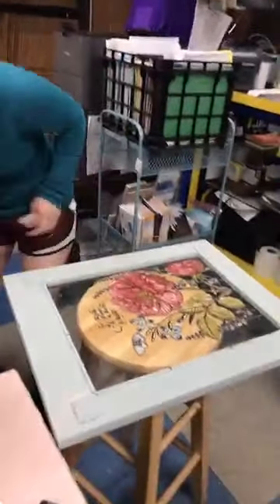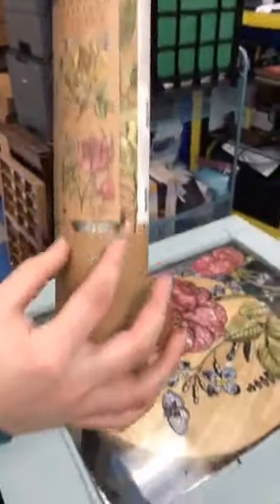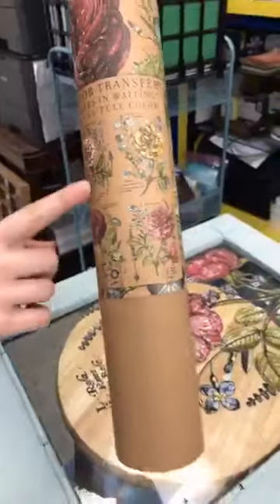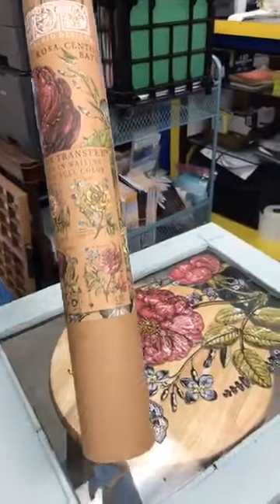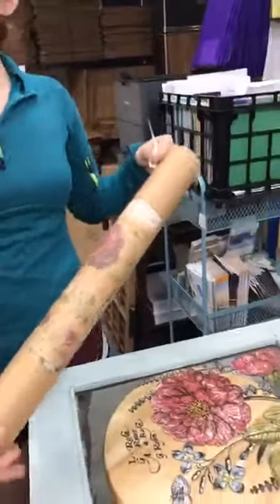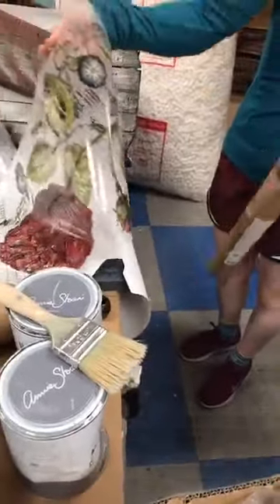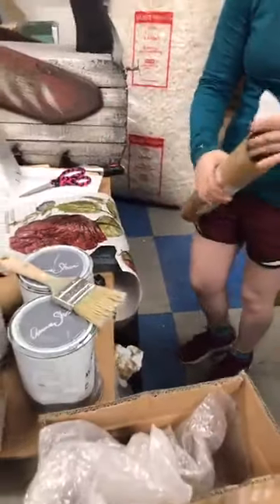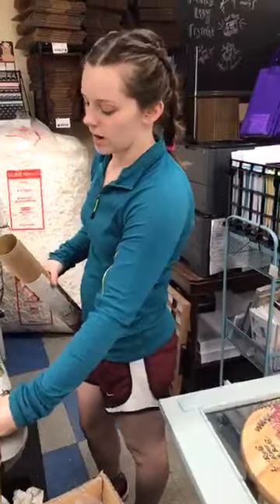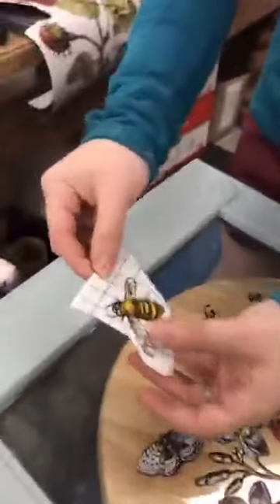Now for the transfer — it's called 'Ladies in Waiting.' It has four different sections; you can use them all together or cut them out and place them how you want. These are Iron Orchid Designs transfers on a piece of acetate with a backing. You peel off the backing, rub on the transfer. She cut out the bee from a separate design to use on this piece.